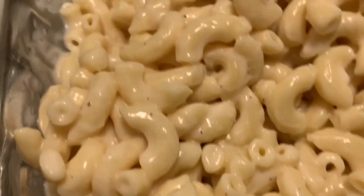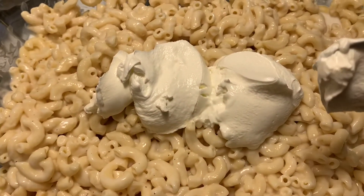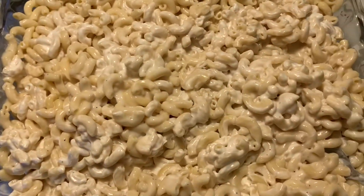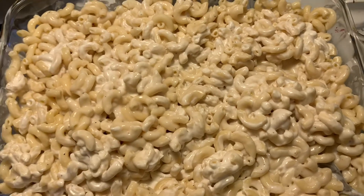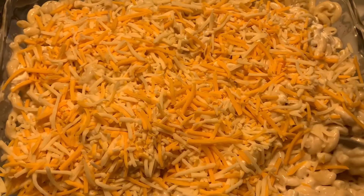I'm going to go ahead and add my sour cream — you want to get two tablespoons full, about that big — and mix it up. Alright guys, I mixed in the sour cream, now I'm going to add my Colby Jack shredded cheese.